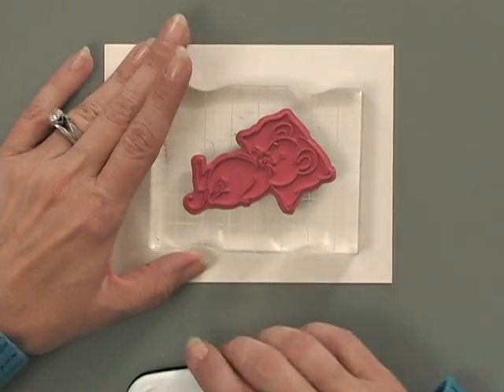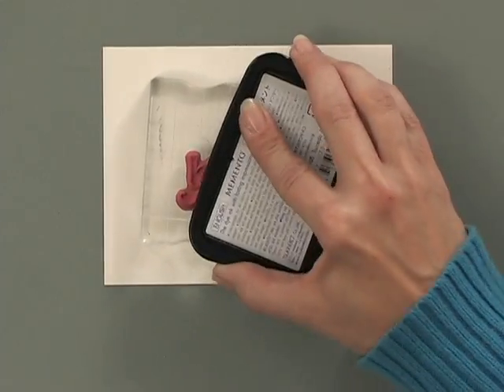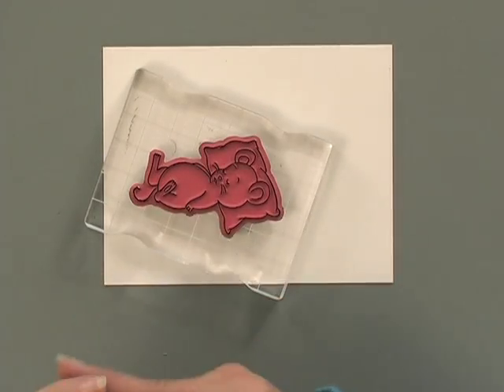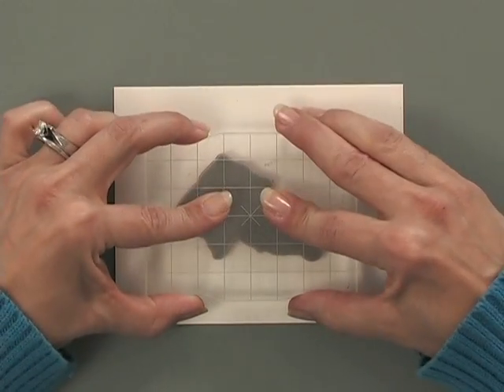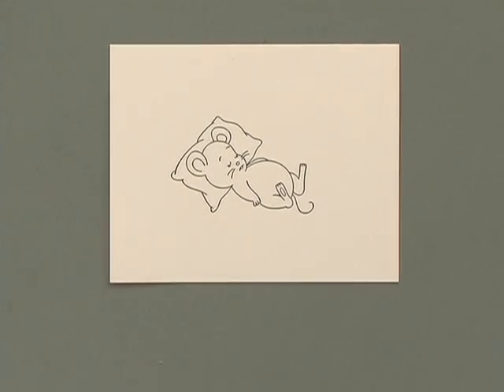First, I'm going to take this little mouse stamp — he's laying on a pillow, he's not feeling very well — and I'm going to ink him up with some of the Memento Tuxedo Black ink. Then I'm going to stamp it onto some of the Gina K Designs heavy base weight ivory cardstock. Look at how nice and crisp that image is.